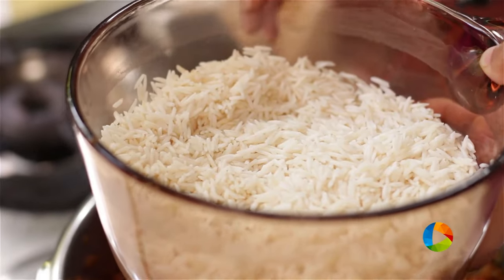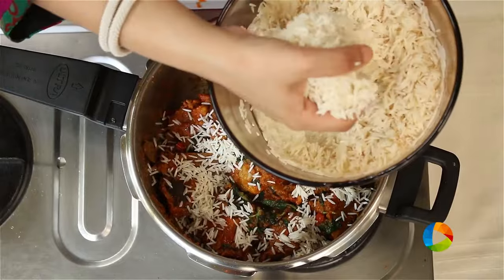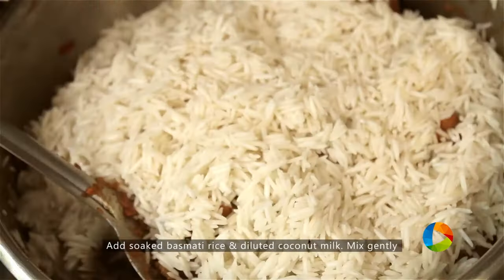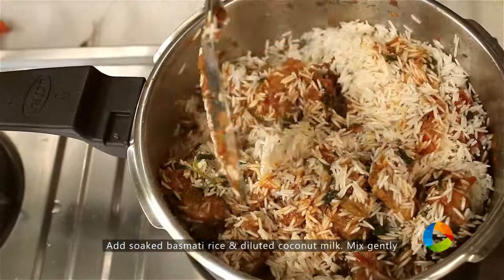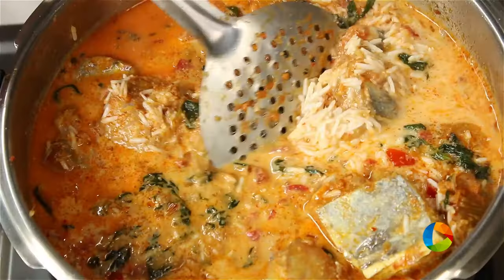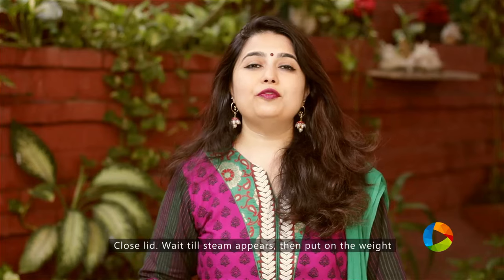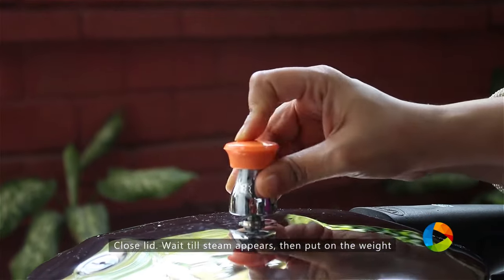Add 500 ml of rice that's been washed and soaked for about 30 minutes. Make sure your flame is on low — you don't want anything to get burnt at the bottom. Mix it very carefully; you don't want to break the rice. Then add 500 ml diluted coconut milk. Close the pressure cooker, keep the flame on medium low, wait for the steam to come and then place the weight. Leave it exactly for 5 minutes and turn off the stove.